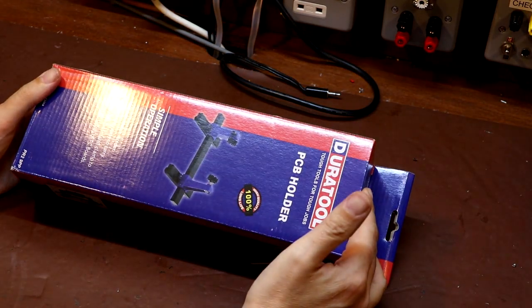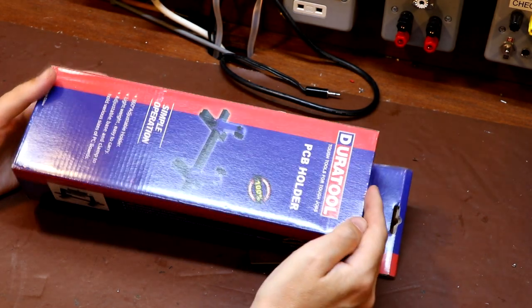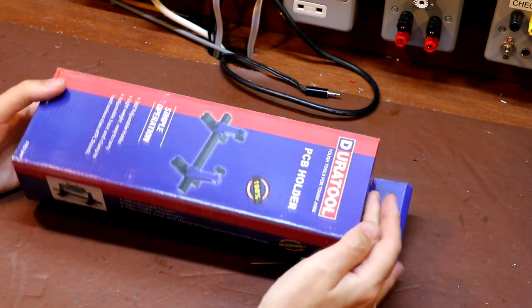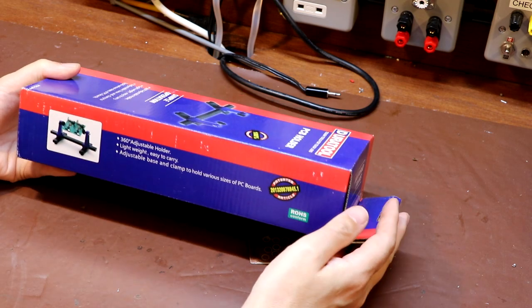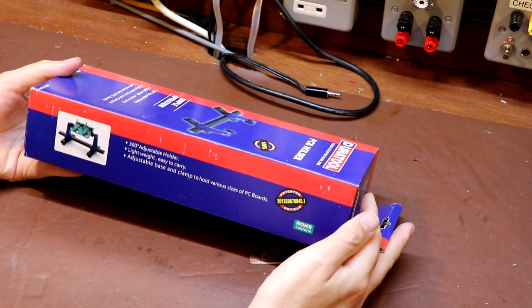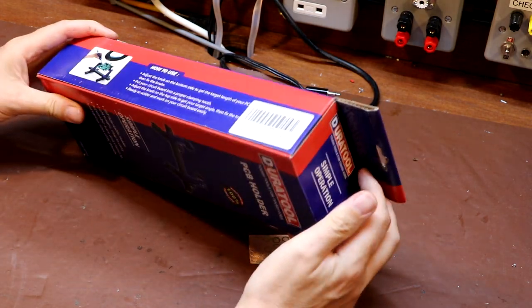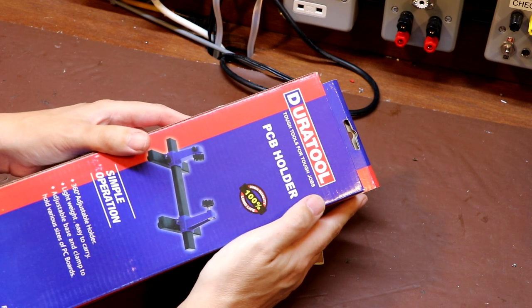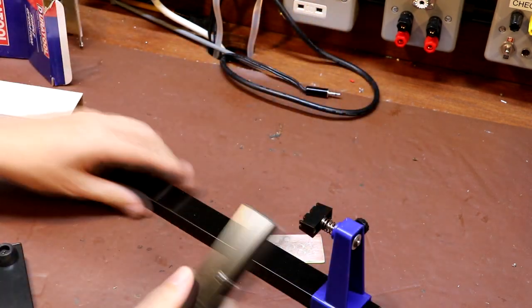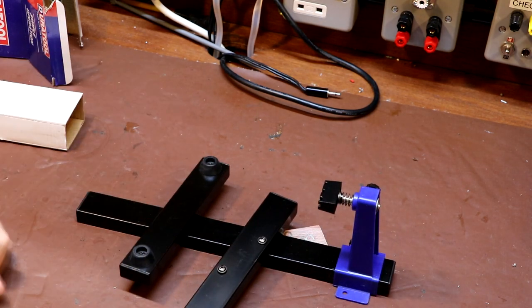Just the other day I was watching somebody use a little stand to do some PCB assembly, and I've never actually owned such a stand. I did go ahead and buy one — these are available on Amazon and they're dirt cheap, like six pounds or something. Let's give this one a try and see if it's actually any good, because I've never actually used a PCB stand before. This one is manufactured by Dura Tool — looks like we're going to do some self-assembly.